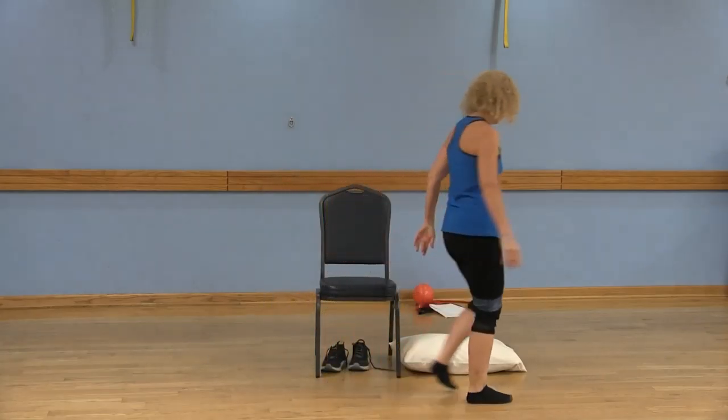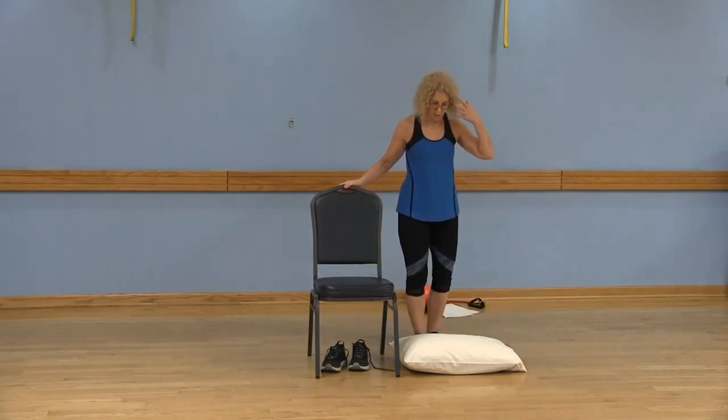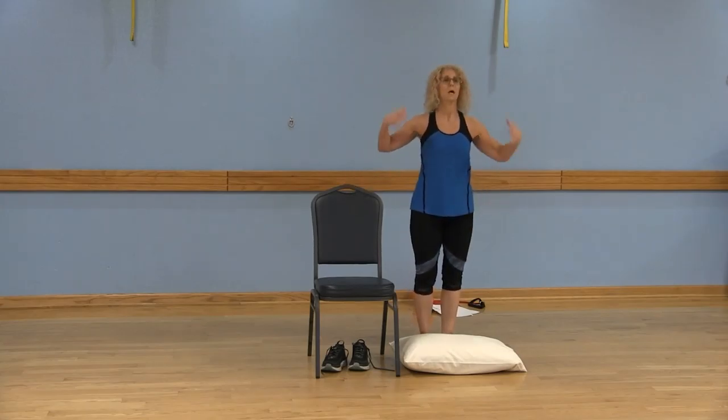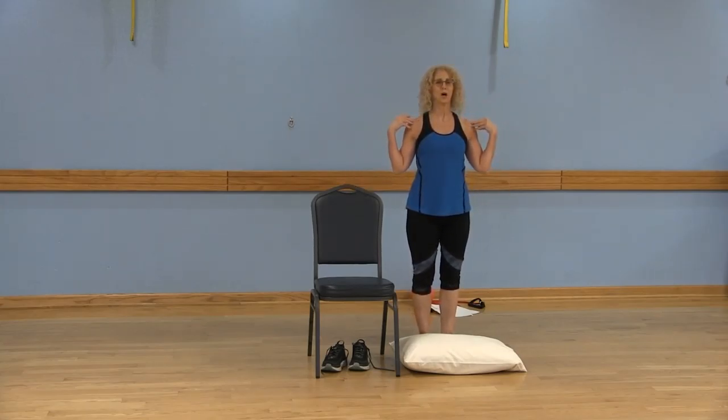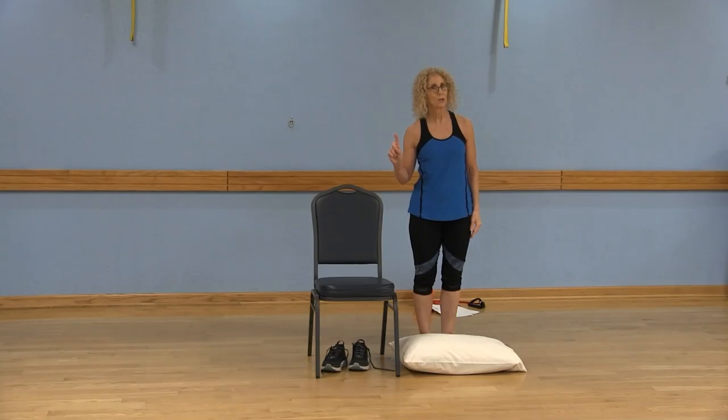Just let me remind you — you have a sturdy chair next to you and you can always hold on to that chair as needed. That's why it's here. I want you to stand up nice and tall: those shoulders are just above the hips, the hips are just above your knees and your ankles, and your chin is parallel to the floor. Try not to watch your feet.